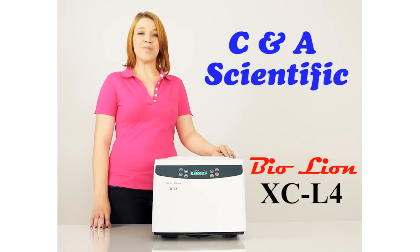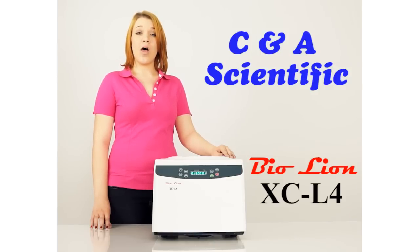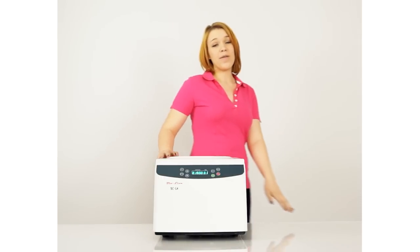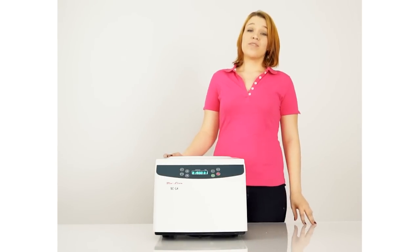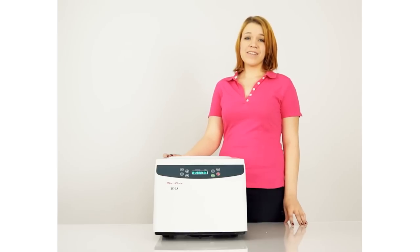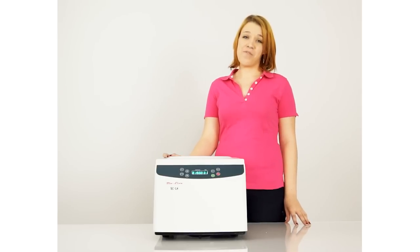The model I have with me today is the XC-L4. This all-purpose, low-speed centrifuge is quiet, compact, and convenient, and it's perfect for any laboratory. The auto-balancing system extends the centrifuge's life and reduces noise and vibration. With swing buckets and fixed-angle rotor options, this versatile centrifuge gives you quality and affordability.